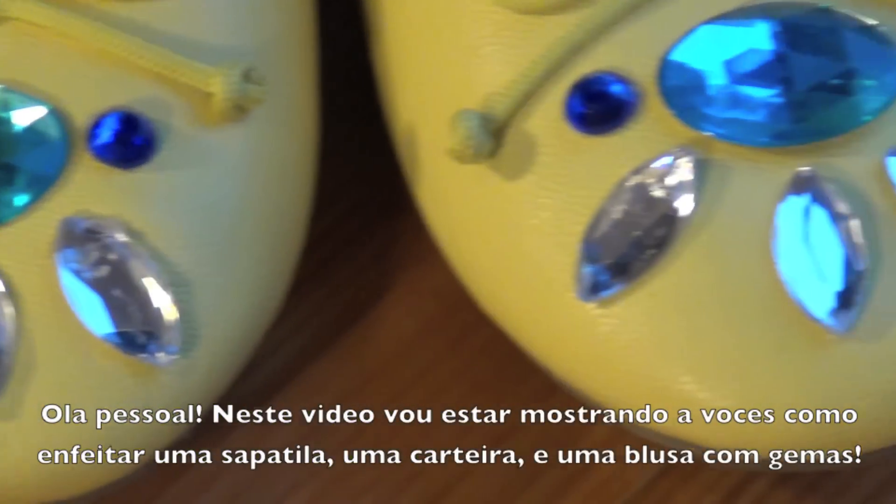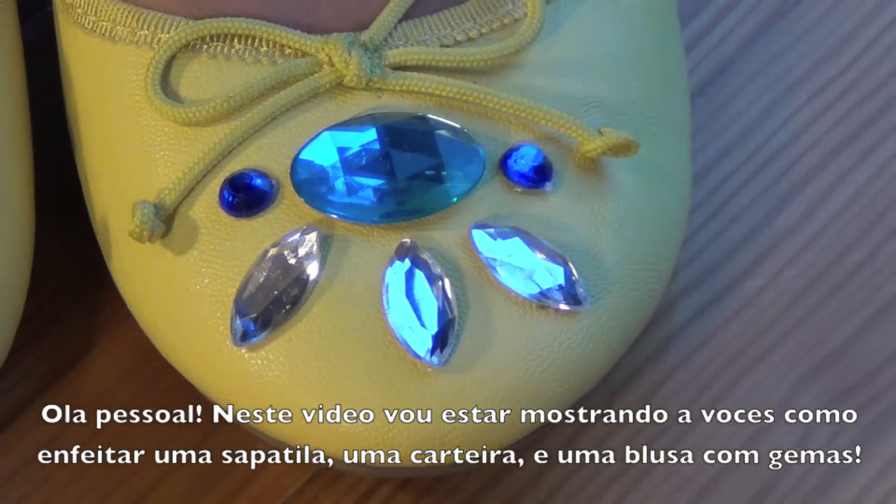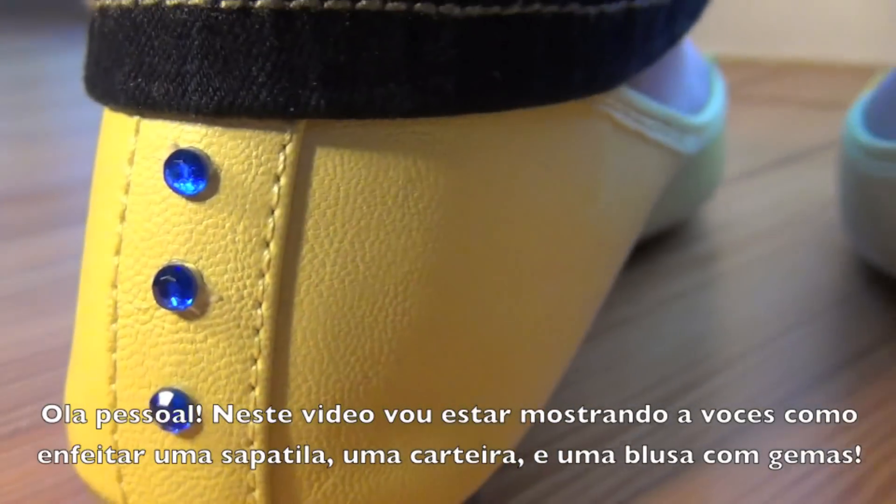Hey guys! This video will be showing you how to make your own designs with jewels on flats, a jean shirt, and a wallet.